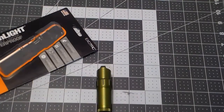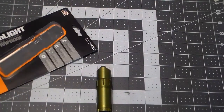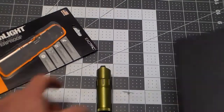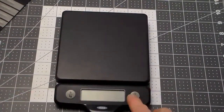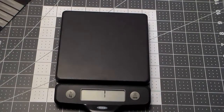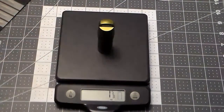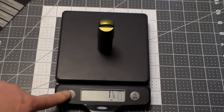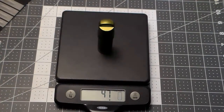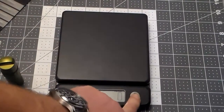We are going to do the measurements ourselves. We're going to do it live. First, let's see what the dry weight is. In pounds it's 1 and 5/8 ounces, or 47 grams — and that's dry weight because there's no fluid in this.